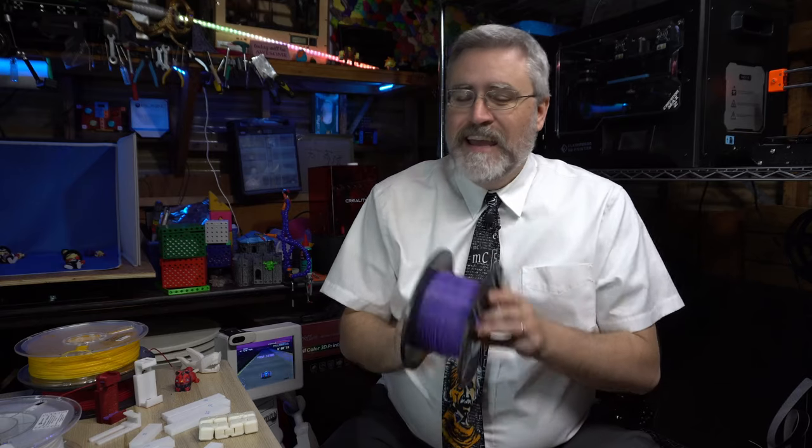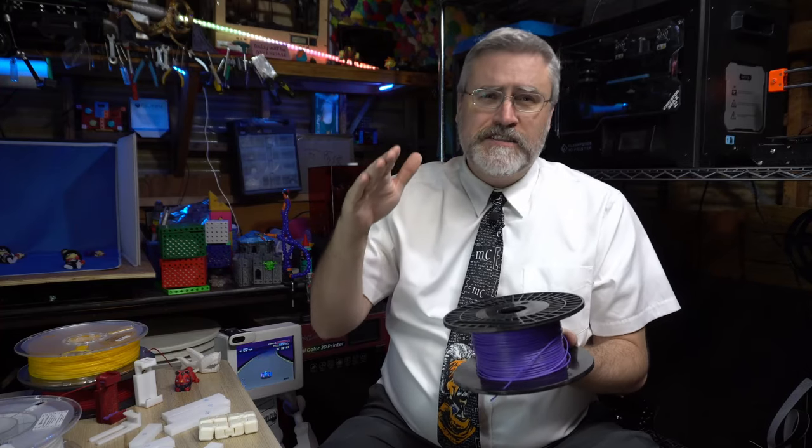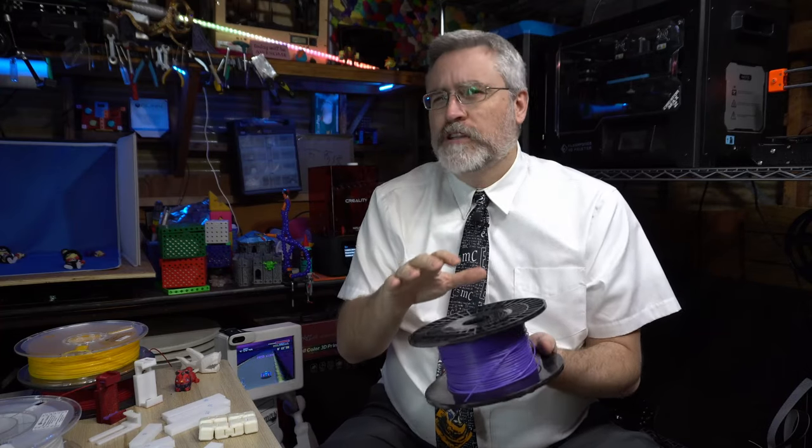But ABS was not the best material for 3D printing with. Even though the machines I started with were designed to print with ABS, it was difficult. A lot of times the prints would start to shrink dramatically before you finished printing them, causing layers to separate. So while small prints were okay, larger prints were a challenge and a lot of people were trying to overcome these problems. Then somebody invented PLA.